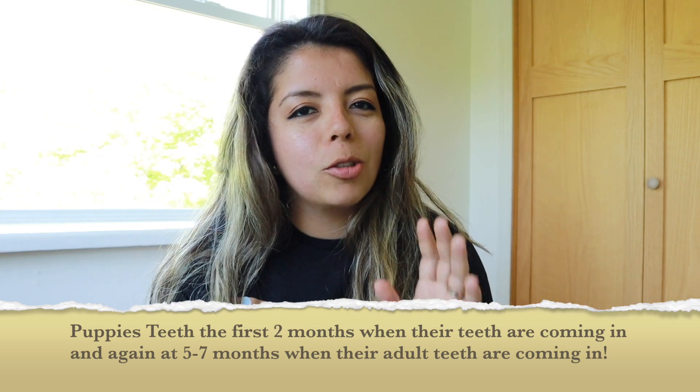We recommend managing those treats very well and making sure that your puppy is eating their meals. While your puppy eats their meals, you know that you're having a healthy dog because they need all the nutrients for their bodies to grow.